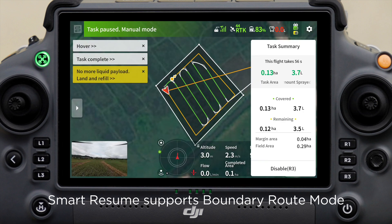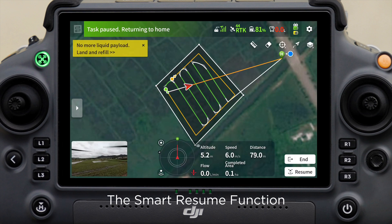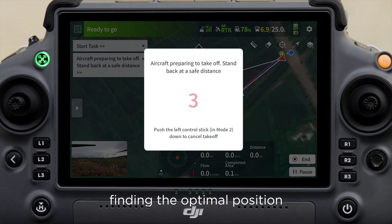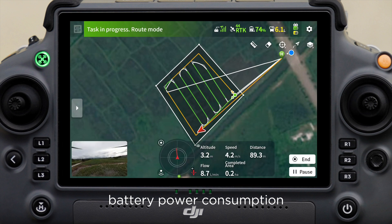Feature 2: Smart resume supports boundary route mode. The smart resume function will calculate for the flight route, finding the optimal position for the breakpoint to minimize battery power consumption.